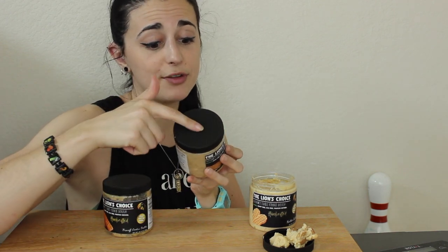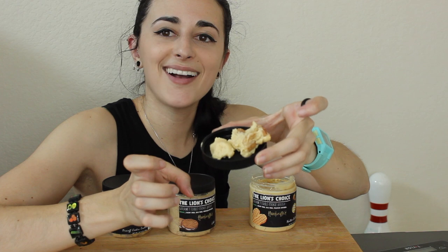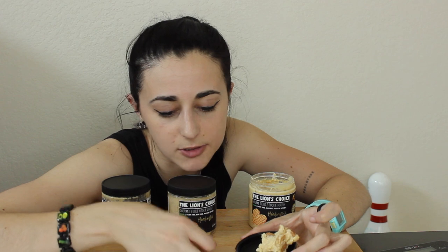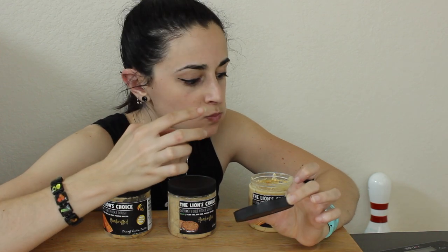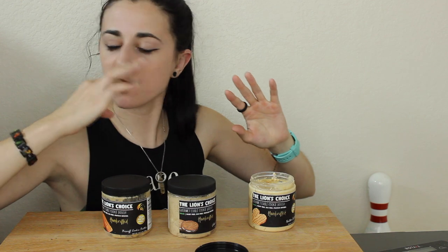Nutter Butter — way too excited! Oh my gosh, this also has chunks in it. I just had a huge cookie piece and it was so good — way crazy good. Kind of upset it got a little soft on me, but it's super, super good. That's all three flavors!